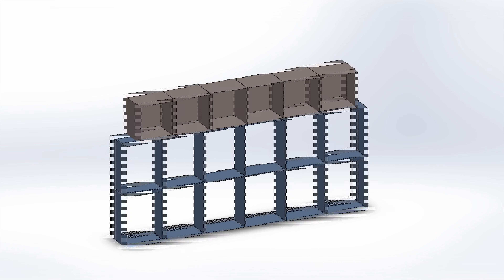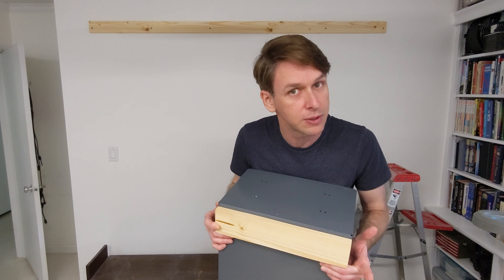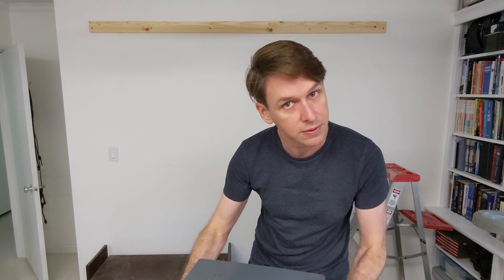But Aki, I hear you saying — why bother with this cleat system when you could just screw these directly to the wall? Well, I have six of these — that would mean 12 holes. That's only six holes with the cleat, and each one of those holes is a wood screw into studs. If I screwed these directly to the wall with two holes apiece, they would fall wherever they fall, and they would have to be drywall anchors, which is not very strong compared to this.